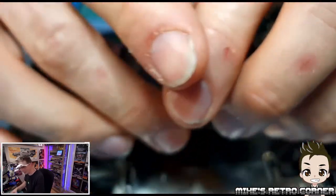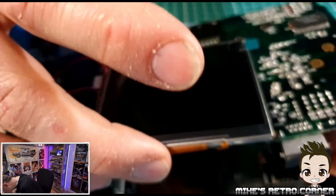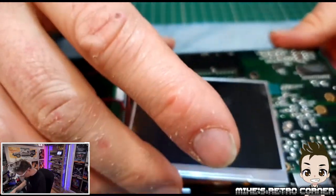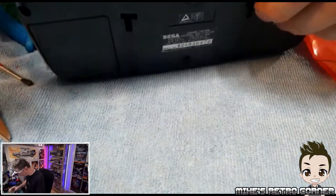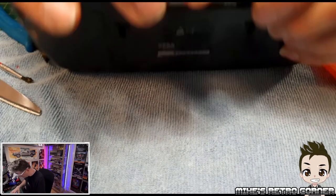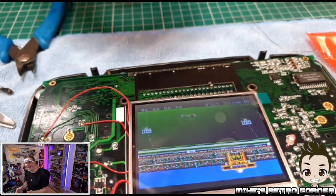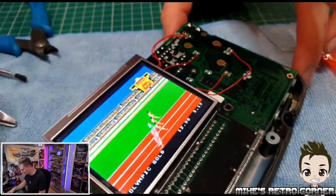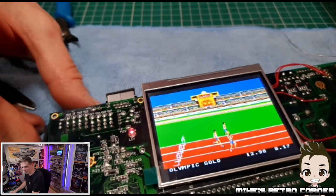I'm plugging in the ribbon connectors at the bottom of the Game Gear. I'm going to sit this in the case and plug a game in. There's no sound because I haven't got the front plugged in. I can take those off now — oh my God. I'm going to spin it around so you guys can see that.